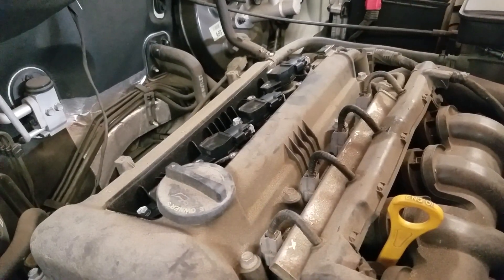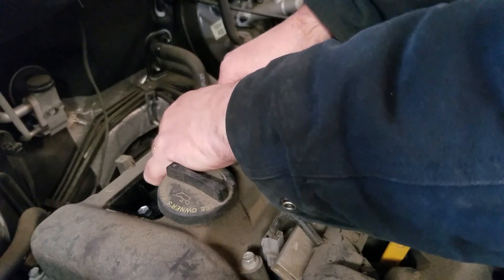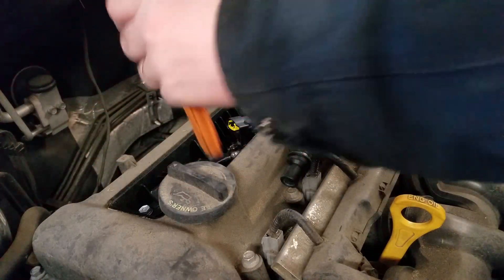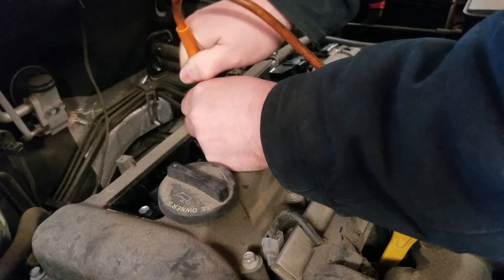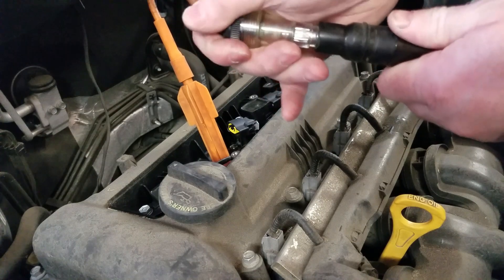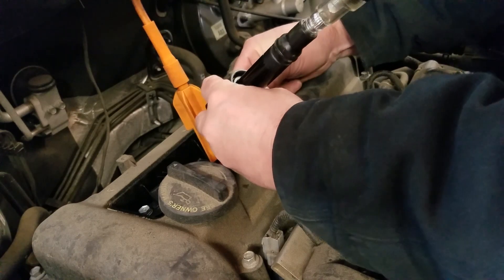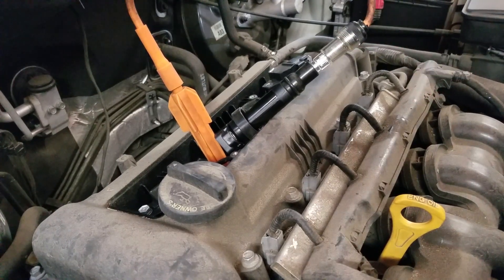First thing I want to do is verify spark out of cylinder number two. So we pull the coil connector off, pull the coil out, then grab the spark test kit — just a long adapter — go down into the hole, seat it all the way in, and plug the connector back into the tester. Now if this coil is working we should see something blinking, so let's start the car up and see what happens.